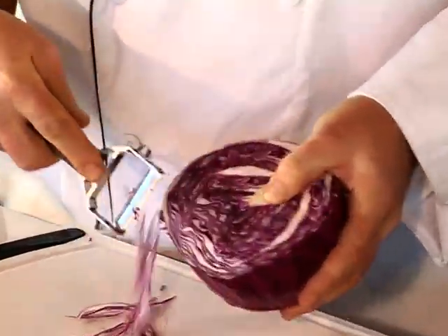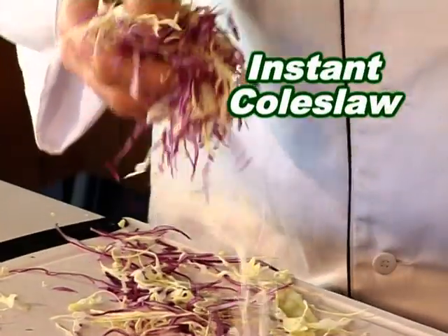Did I forget to mention how fantastic the Shogun is for making coleslaw? Red or white, it comes out beautiful.